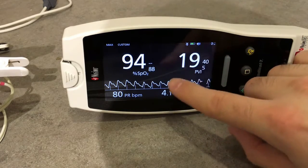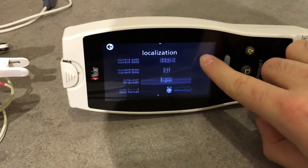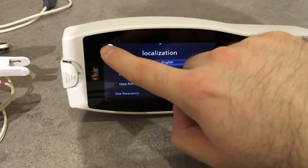Here we can set the date, time, language, and date and time formats.